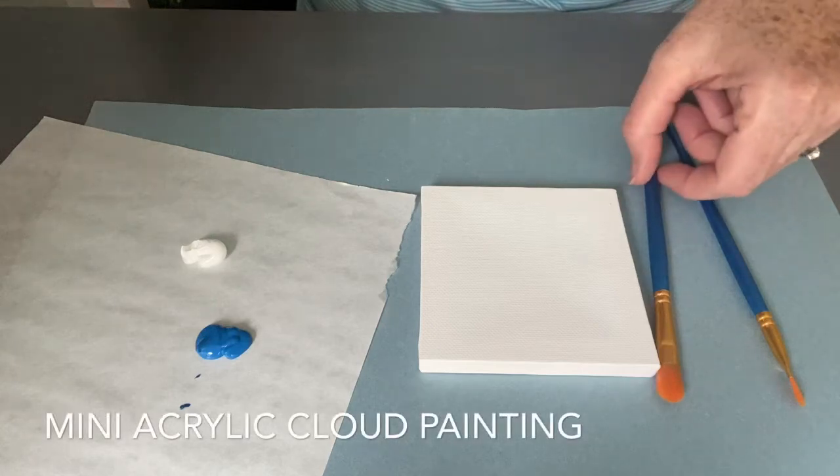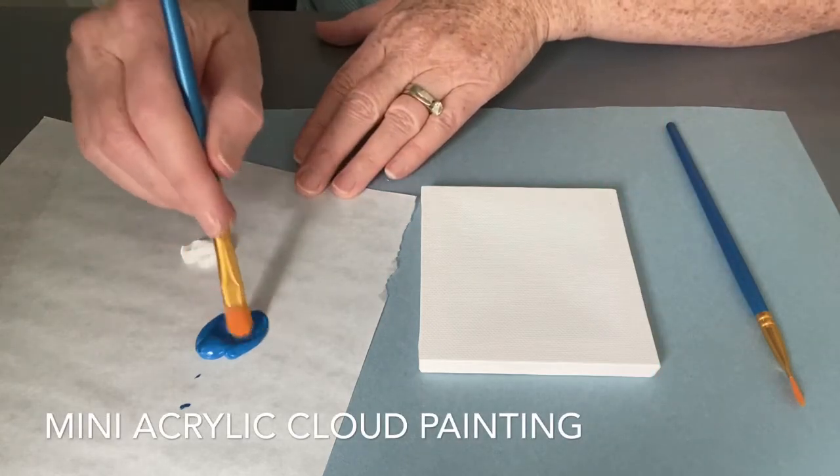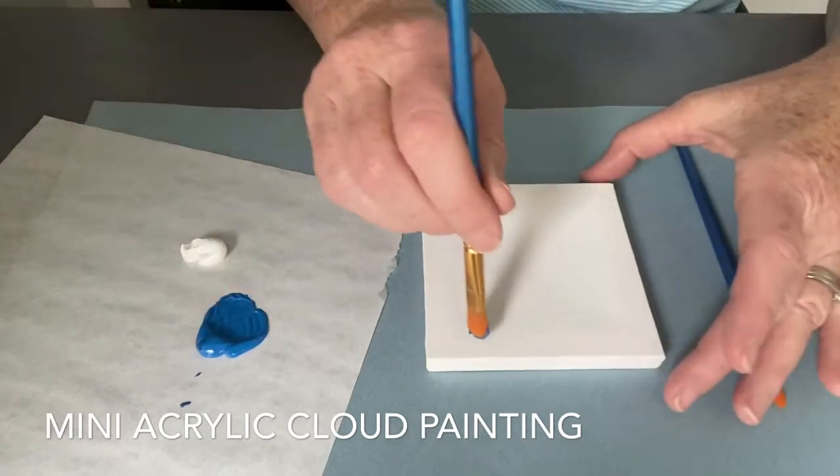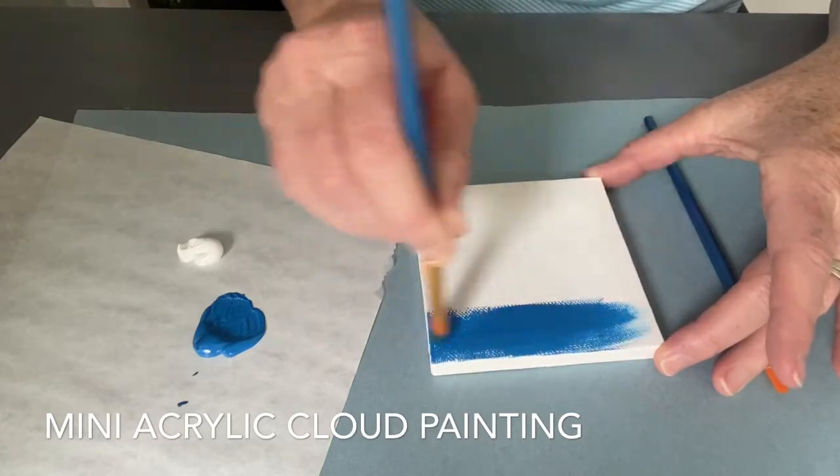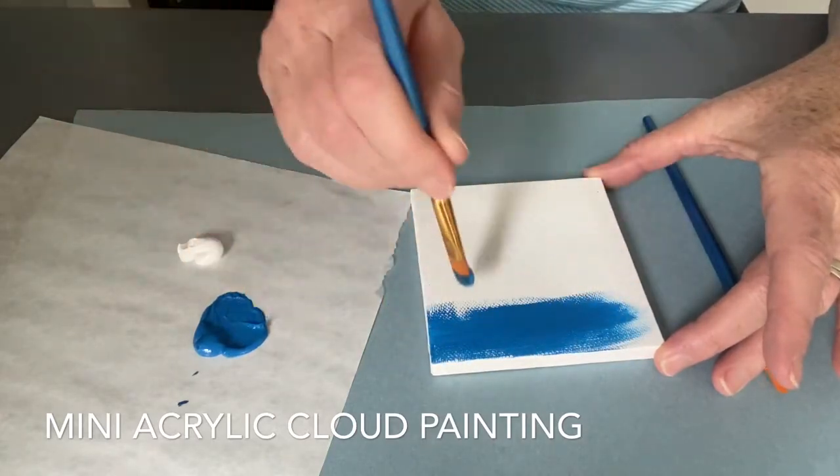Hi Front Porch Art friends and welcome to our mini lesson on how to paint clouds. Thank you for purchasing your fun tween box and we hope you're enjoying it — let's get started.